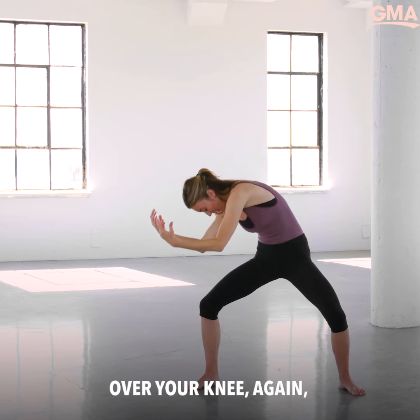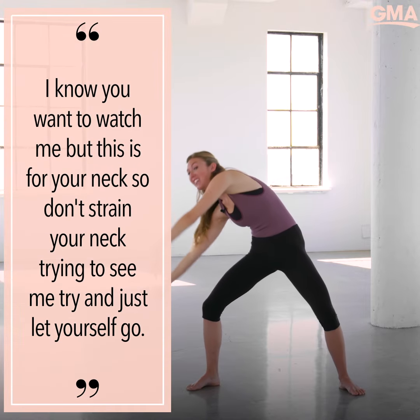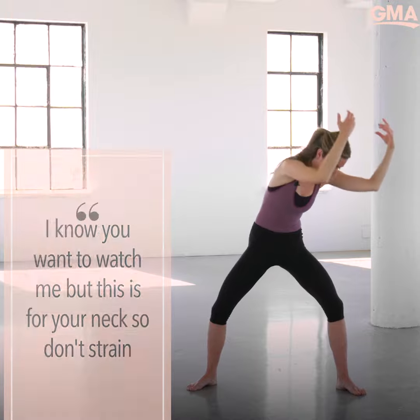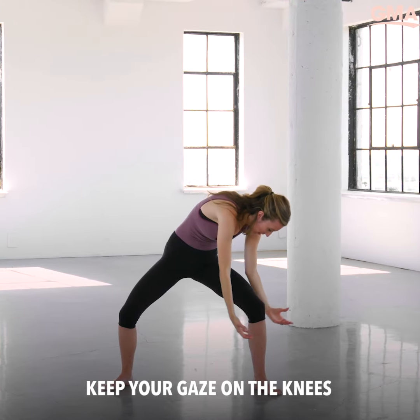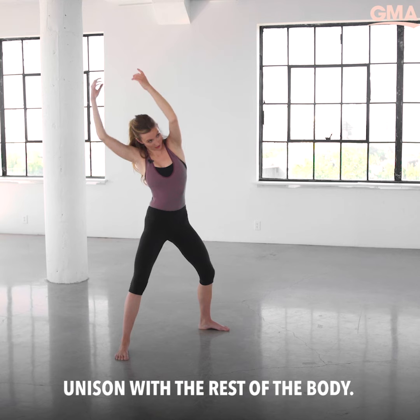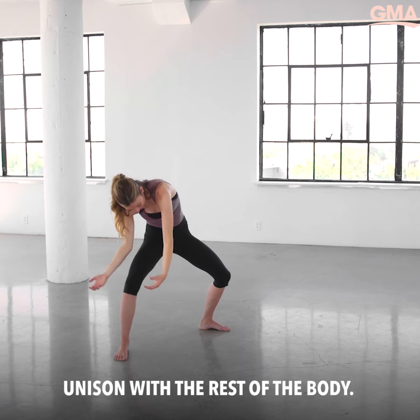I know you'll want to watch me, but let the head go — this is for your neck. Don't strain your neck trying to see me. Try and just let yourself go. Keep your gaze on the knees or watch your hands — sometimes that'll help the neck move in unison with the rest of the body.